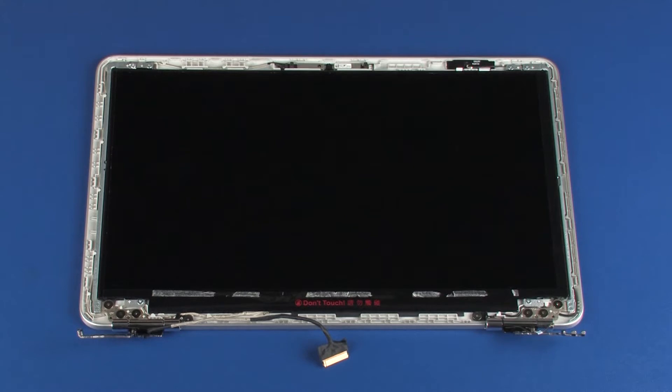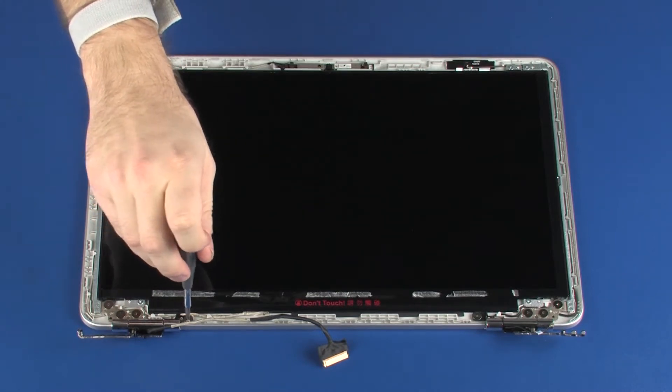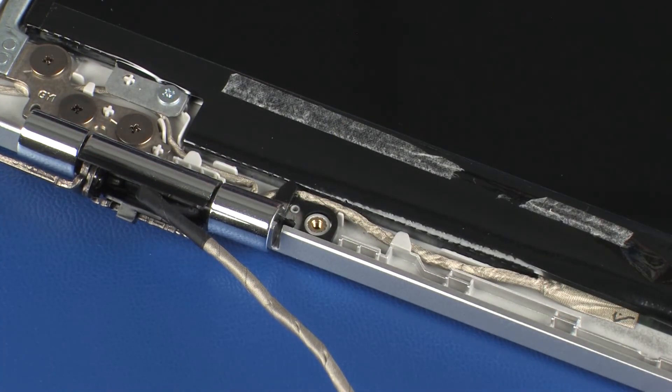Make careful note of the routing of the display panel and wireless antenna cables for later replacement. Remove the 2.5 mm P1 Phillips-head screw that secures the left hinge cover to the display enclosure.